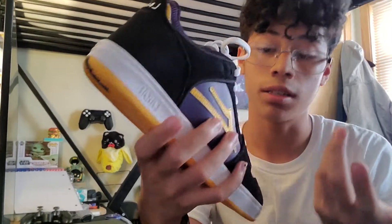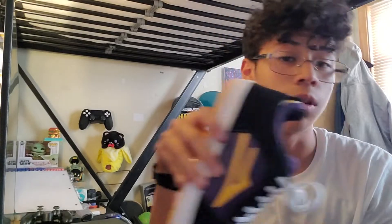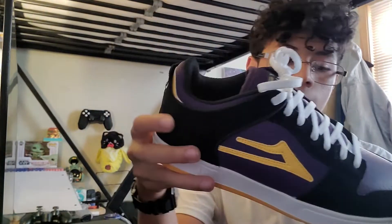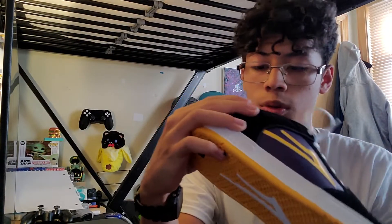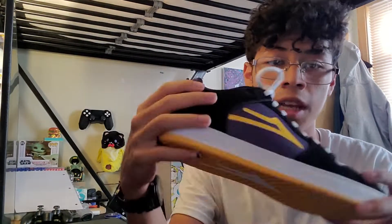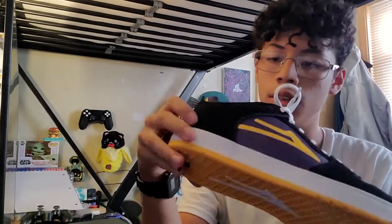That way they won't break as fast. I've seen some other reviews that say it works and some that say it doesn't, so you can try it out for yourself. I think I'm going to try it at some point — not that I'm doing crazy tricks, but I think it's worth a shot.